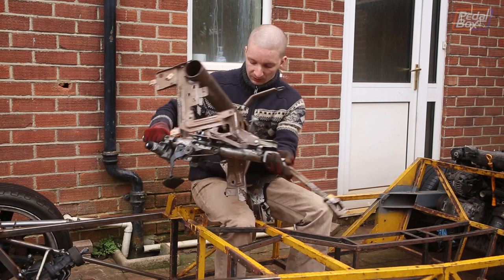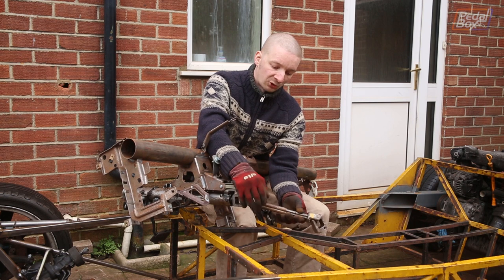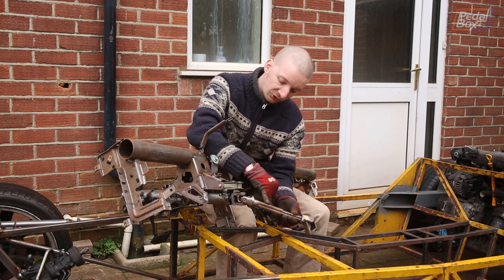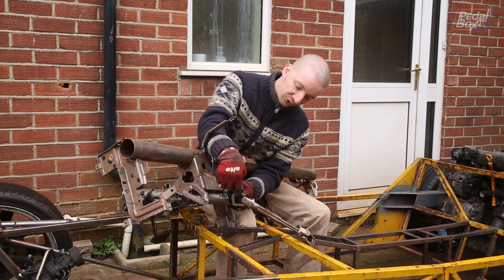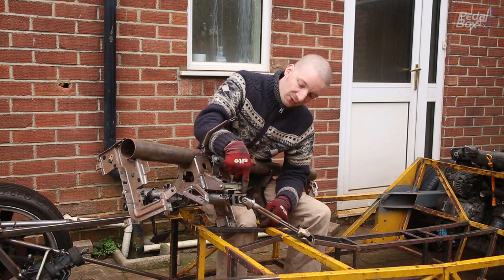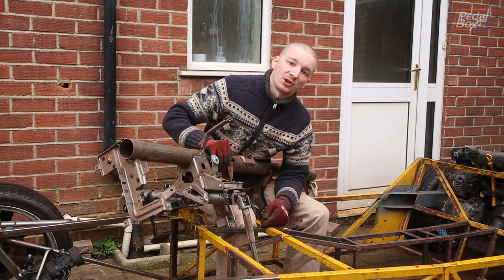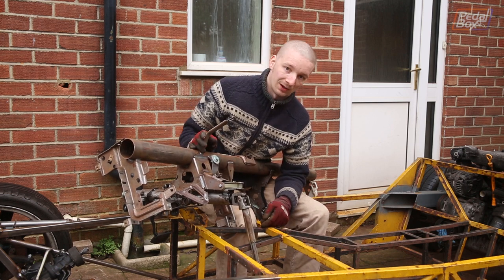The other thing we've got to worry about is this linkage that goes down onto the steering rack — it's nowhere near long enough, so we're going to have to either extend it or replace it outright. We've got a little spline drive coming out the back of the steering column, so we can probably pop this off and put a new longer arm on there to get down to our steering rack. We just need to count the number of splines correctly to make sure we get the right one.